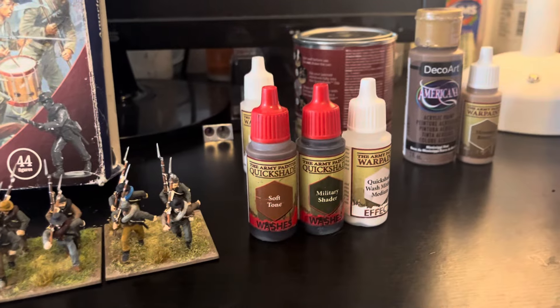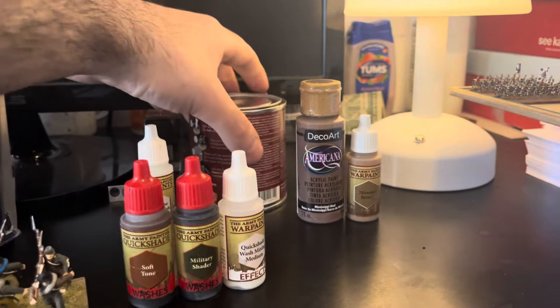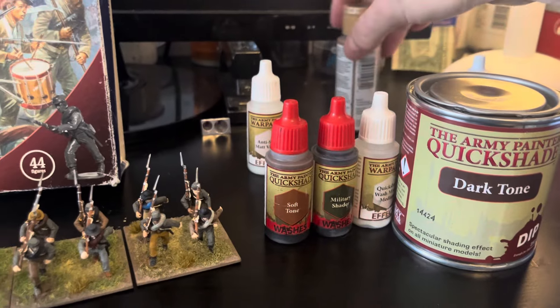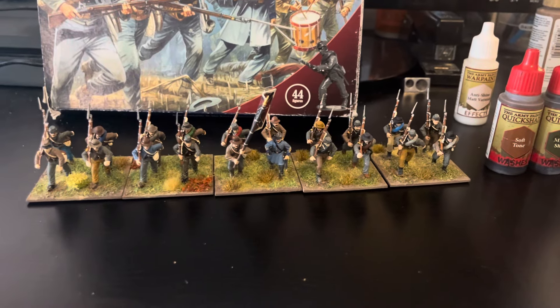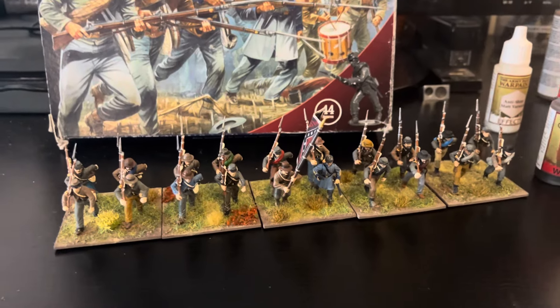I used a lot of different shades on that first unit - the soft tone, the military shade, the quickshade - and eventually went to the Army Painter dark tone. I just wasn't thrilled with how they came out with the painting.